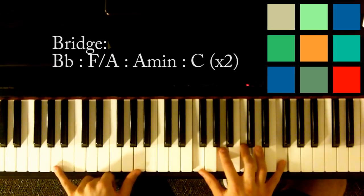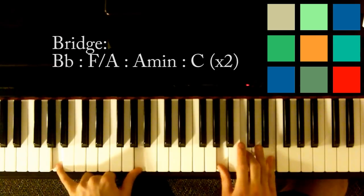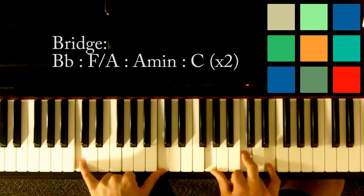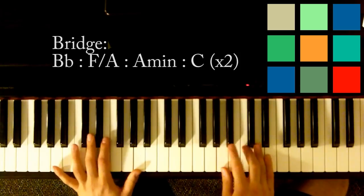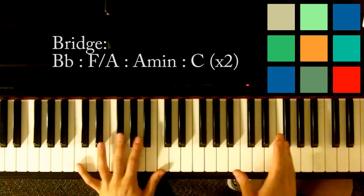Then you're going to move to A minor — left hand stays where it is, pretty convenient. Right hand just moves to A, C, and E. Then move your left hand up to Cs and right hand plays G, C, and E. Just repeat that loop for the second part of the bridge, then go right into the chorus.